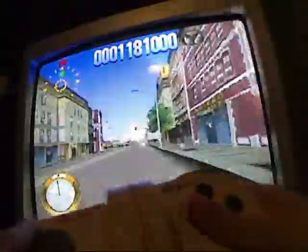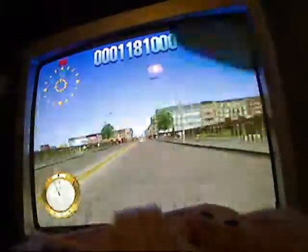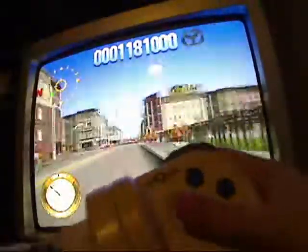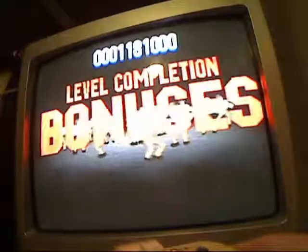I see you and the Samaritan have qualified for another lap, McLean. There we go.